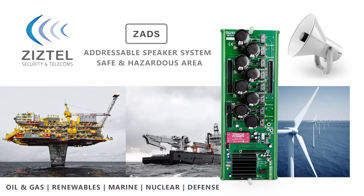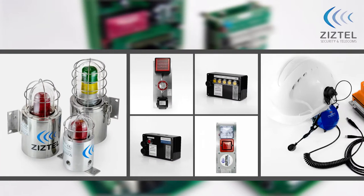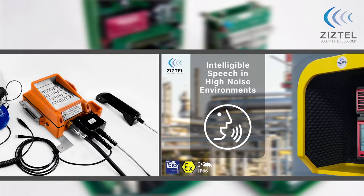This video from Ziztel is an introduction to our ZADS addressable loudspeaker system. Ziztel design and manufacture communication systems for life safety critical applications, primarily for defense, oil and gas, and nuclear industries.